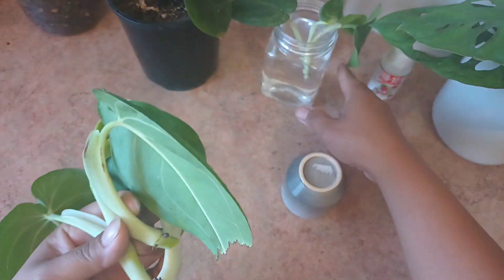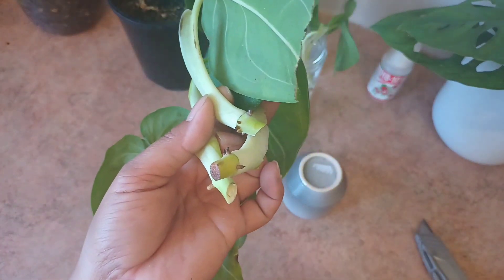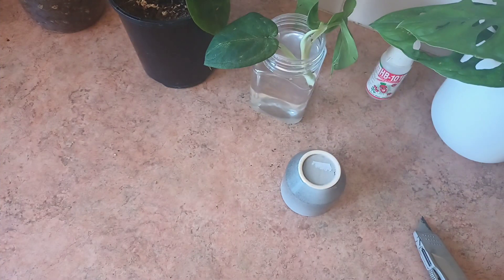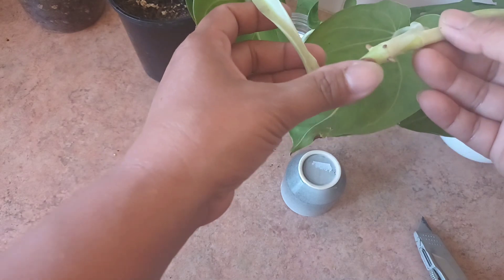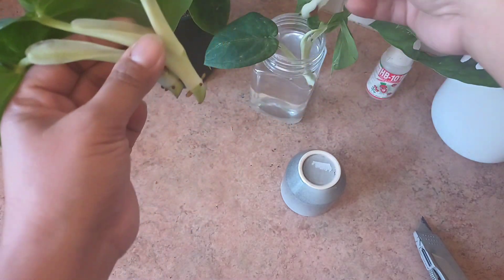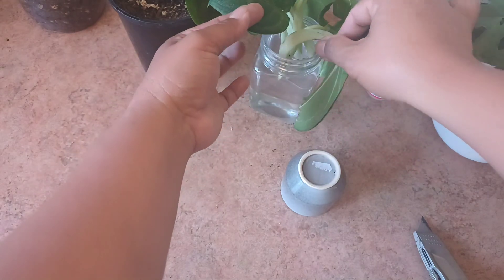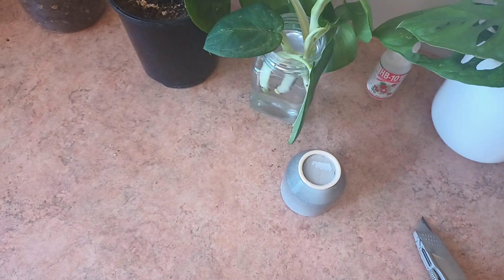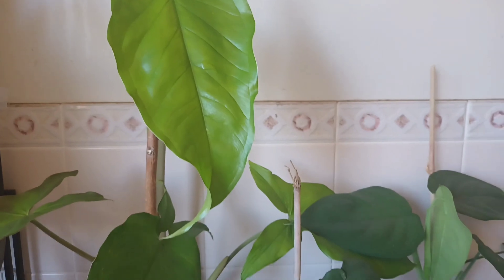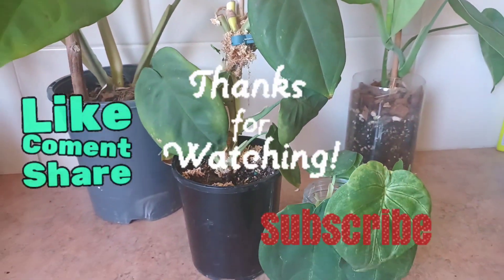I'm just going to wait a little bit before putting them all in the water so they dry out and prevent rot. It's been about 15 or 20 minutes and the ends of the cuttings are now brown — they're all dry. I can put them into the water now. I've got four cuttings here and hopefully all of them will grow successfully, because I want to put them in one pot and have a bushy new macrophylum. Thank you for watching — I'll be updating you on the progress in about three weeks or maybe at the beginning of the new year.